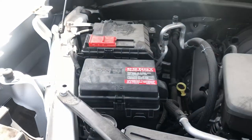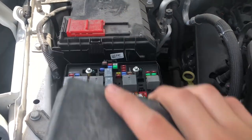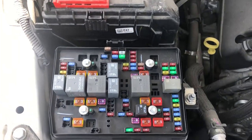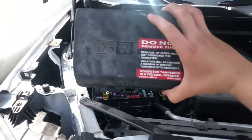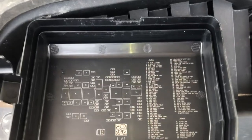The first fuse box location is located on the left side of the car, which is located right over here. Here are the fuses, here's the cover, and here's some information about the fuses.